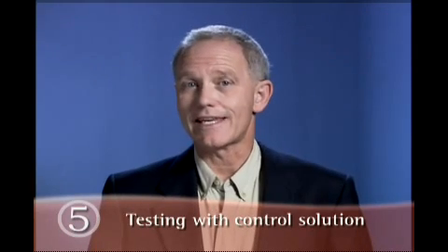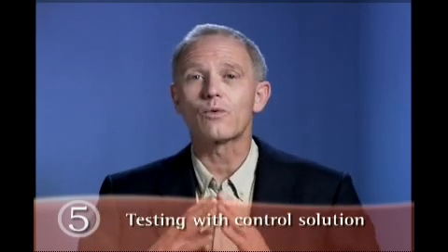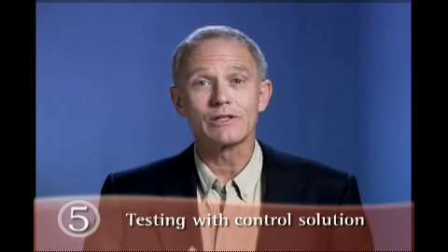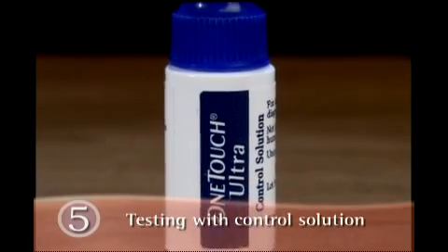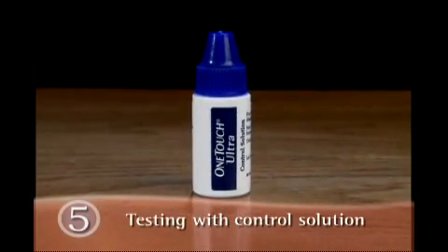A control solution test helps ensure that the OneTouch Ultra Mini Meter and test strips are working together properly. Please read your owner's booklet to learn when you should do a control solution test. Testing with control solution is very similar to a blood glucose test. All you need is OneTouch Ultra Control Solution instead of a blood sample.